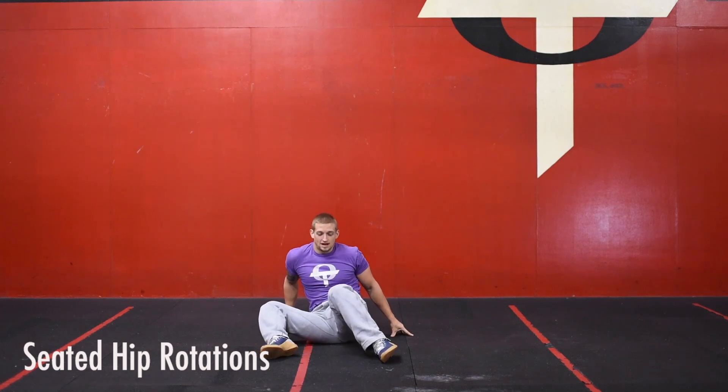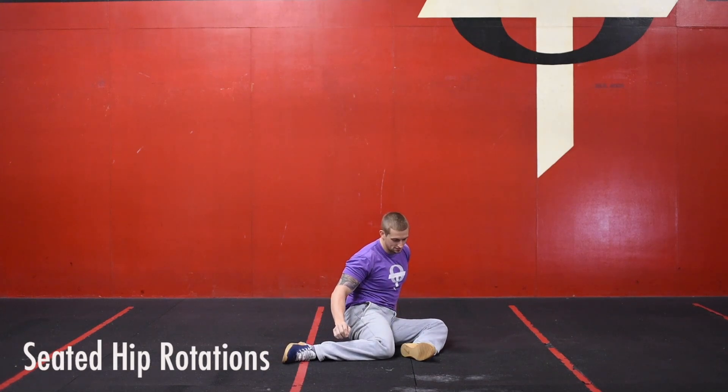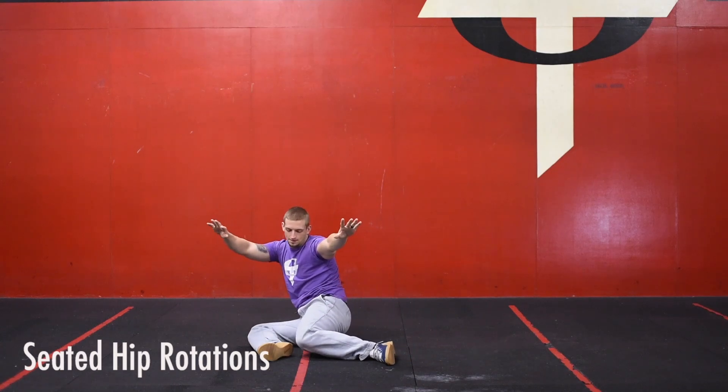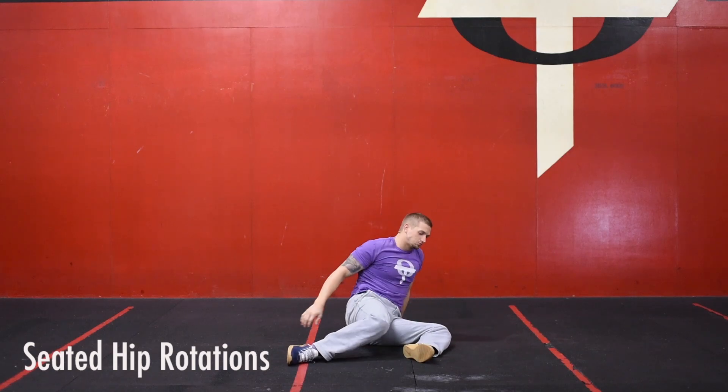Depending on how tight your hips are, this can be very difficult. If you need to, lean back a little bit, brace yourself with your hands behind you, open up your hips, and go back to the other side. But make it as challenging as possible — keep your hands off the ground, chest tall, opening up your hips, and then laying your feet to the other side.